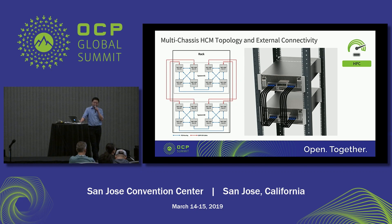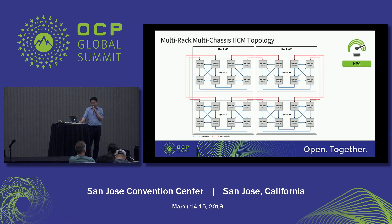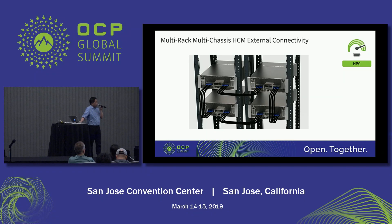For customers asking how to scale beyond a single rack, this is what we propose for multi-rack scaling. This is a four-system, two-rack solution that customers can use, and the routing topology is quite similar to the single-rack topology — we just extend it to another rack with cabling. The chassis connectivity for two racks is similar to the single-rack, and there is no limitation to two racks. It can be three racks, four racks, depending on the configuration.